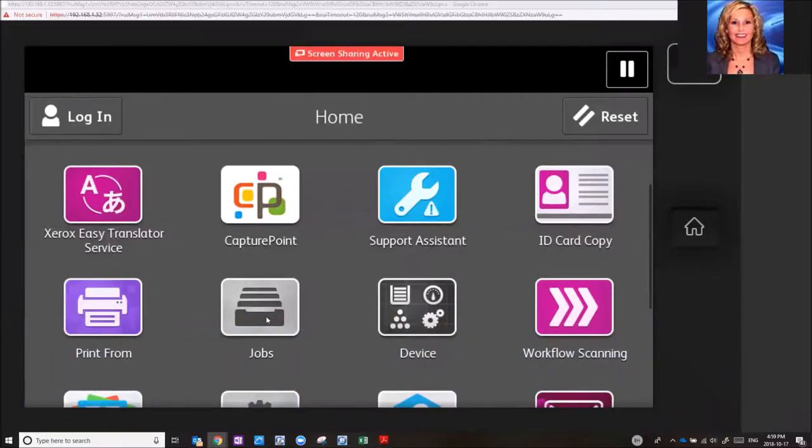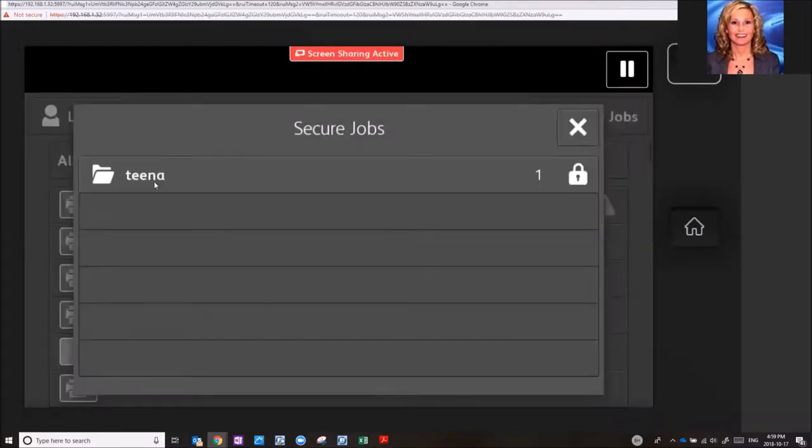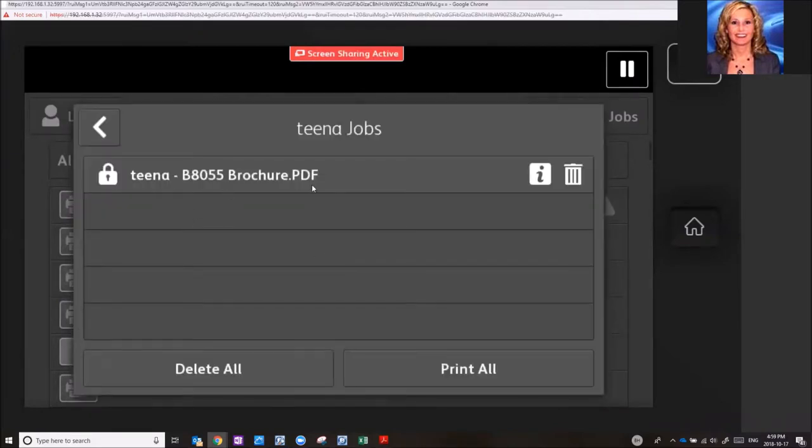You simply go into the Jobs app, then into Secure Prints or Secure Jobs. Click on your name, enter your passcode, and hit OK. It will bring up any of the jobs that you sent as secure print to the device.